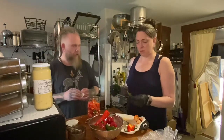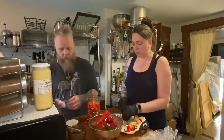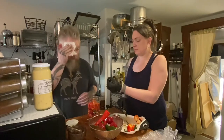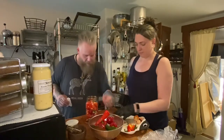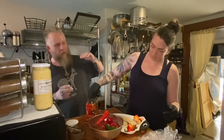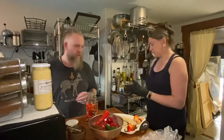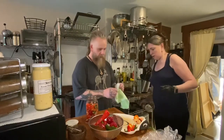We decide to include a jalapeno and consider doing two batches. We note it's 92 degrees and humid in the kitchen. Our homegrown jalapenos have a bright pop and then a smooth burn - about a five and a half to six on our personal ten-point scale. We're being careful not to touch the peppers directly with our hands.